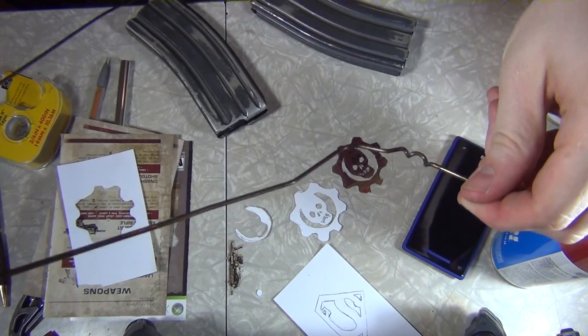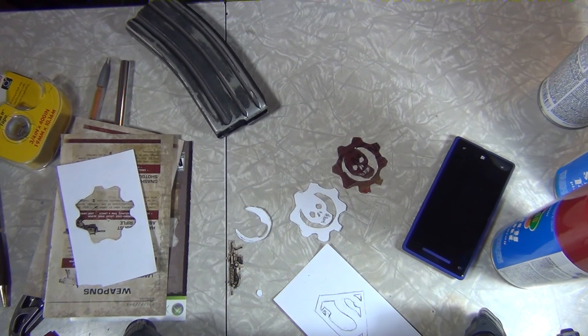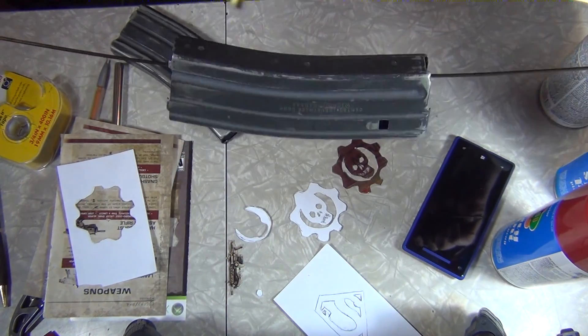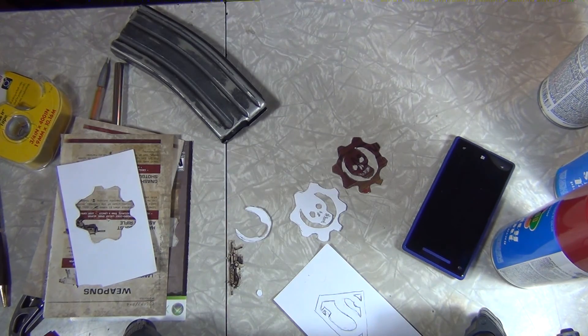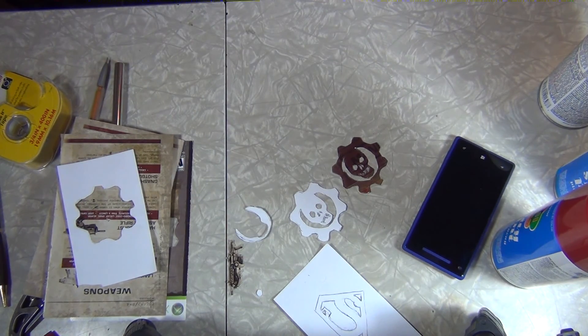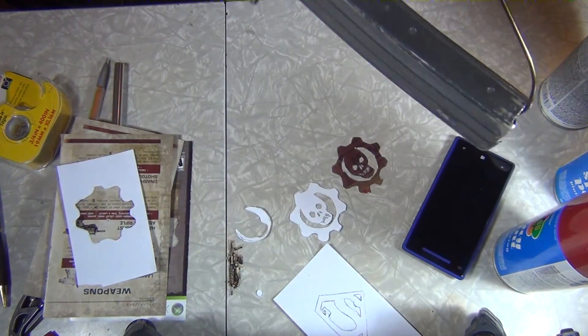What I'm going to use to hang these guys is a metal hanger that I've unwound. It's real convenient — you can just hang the magazine on it and put the hanger back together, giving you a nice little hanger rack. I'm going to hang two of these guys on here because I want to do at least two magazines. Then I'll take these guys outside and spray them.